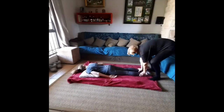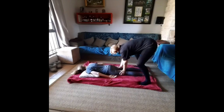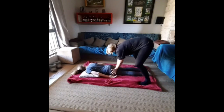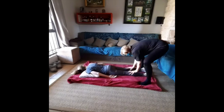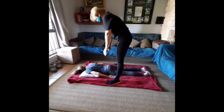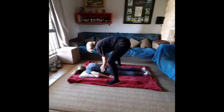Our guest then turns over and lies on the tummy. We repeat the compression and relaxation techniques on the back of the lower extremity, and then also include some compression techniques on the back itself.